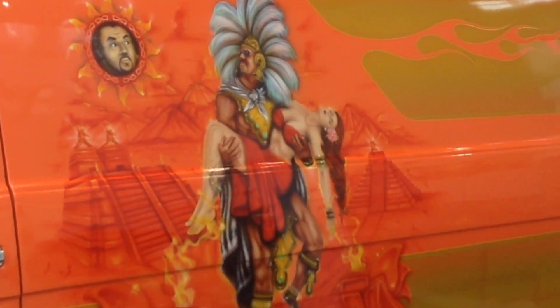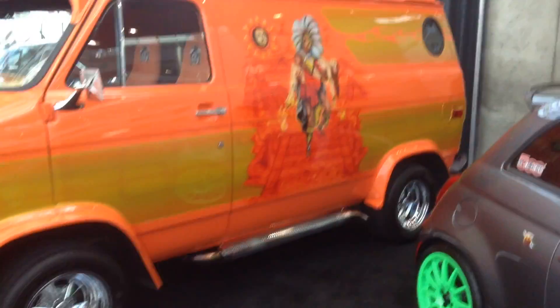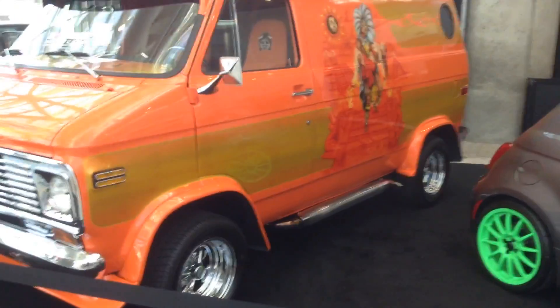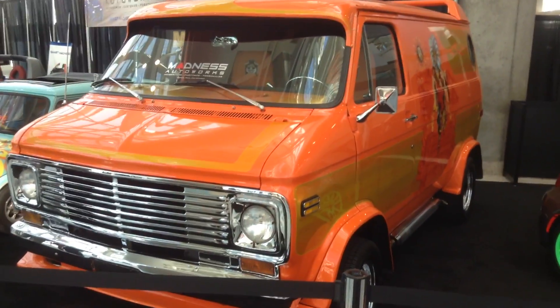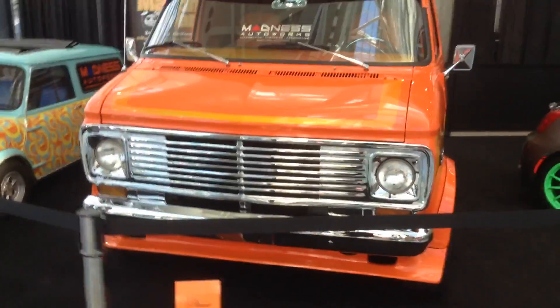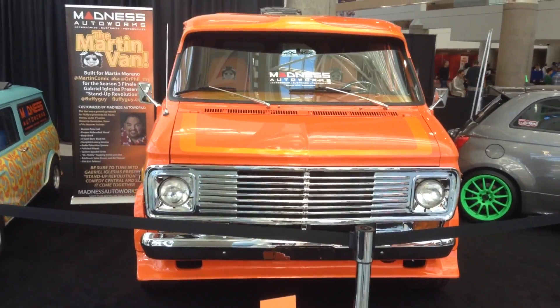This is one of my favorite things — custom vans. This is perfect. It's got the Aztec Warrior on the side. He's got the porthole window, he's got the spoiler, he's got the Cragar wheels on it, chromed out in orange. It's just straight out of the 70s and maybe early 80s. So if you're into custom vans, this is perfect.